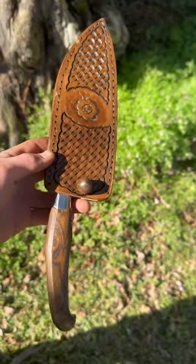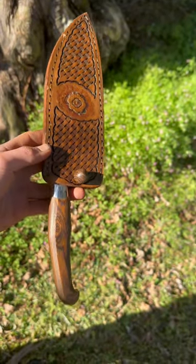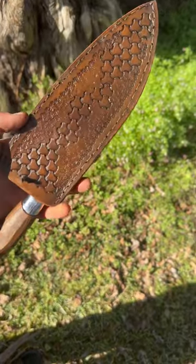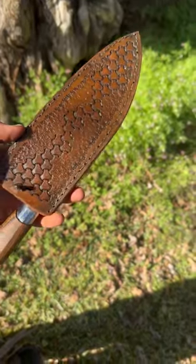This is the best leather saya I've ever made. Traditionally, sayas were made out of wood, but I decided I wanted to try to make one out of leather.